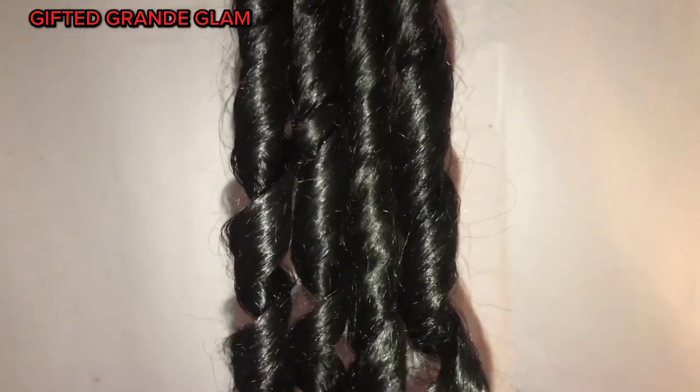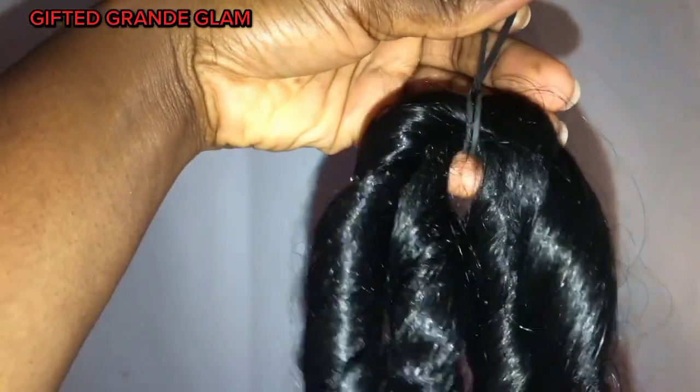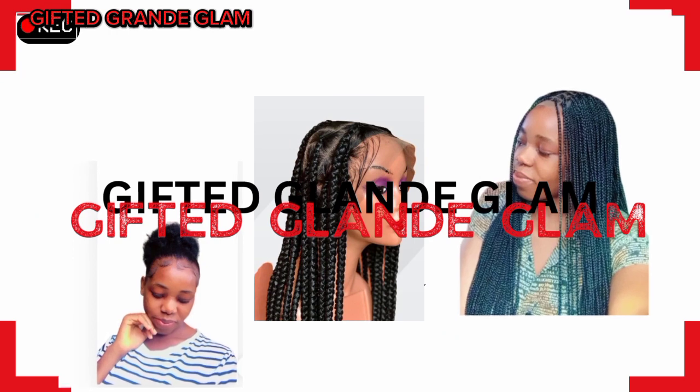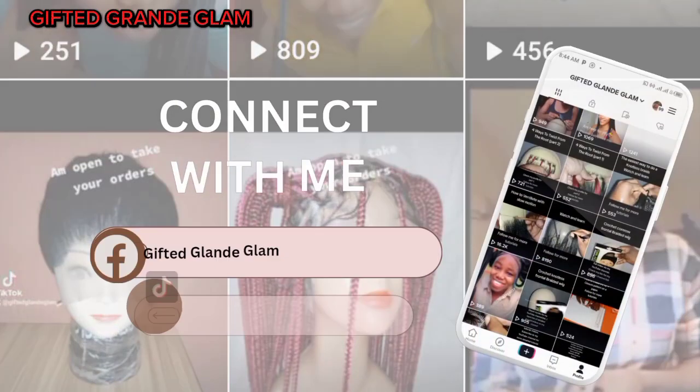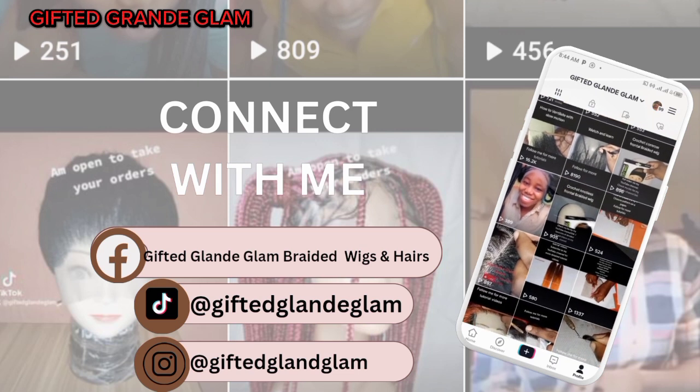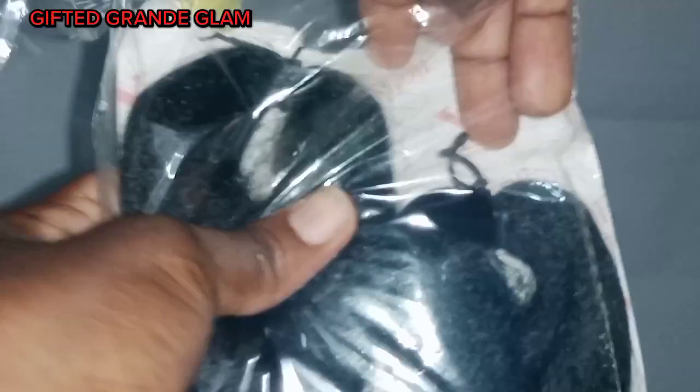Hello everybody, welcome back to my channel. Look at this French coil — isn't it any different from the one that is sold in the market? There is nothing different. This is exactly what I'm going to show you in this video: how you can actually make your own French coils at home. You can use these French coils to braid your hair or to make a wig.